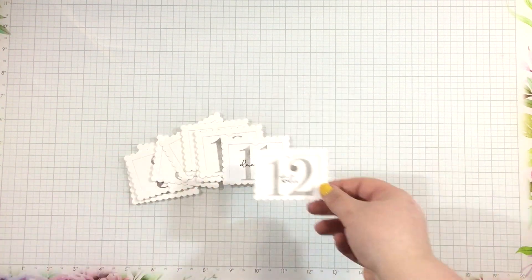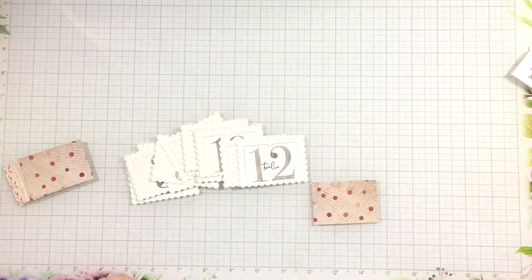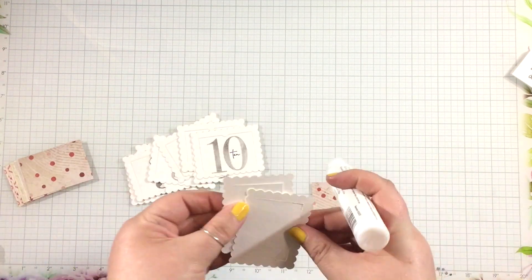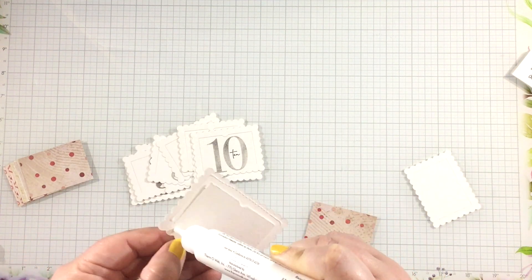I stamped the numbers 1 through 12, because that's what fit just perfectly on my 12x12 scrapbook paper. And now it's time to start bringing in some color to these white windows.